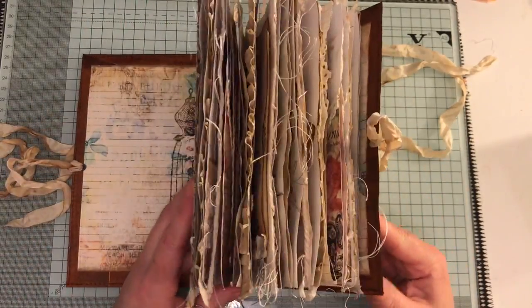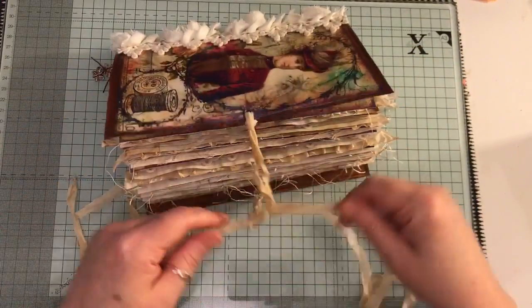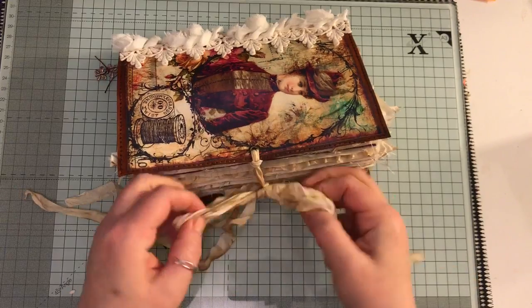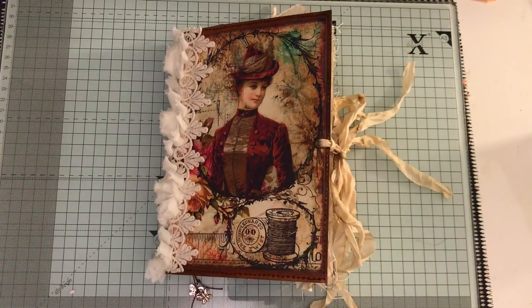And that is the end of it - that's the journal. I'll put a link below to Artie Maze's Etsy shop if you want to pop over and have a peek. This is also listed on my Etsy. If you have any questions, just ask. Thanks for watching, bye!